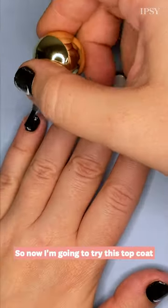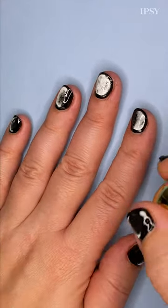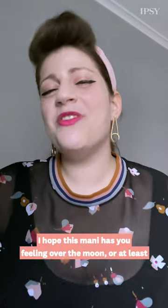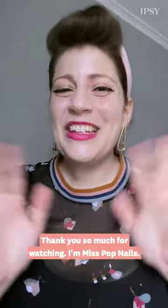So now I'm going to try this top coat that Ipsy sent me. It's by Misha Beauty. I hope this manny has you feeling over the moon, or at least willing to accept my cheesy jokes. Thank you so much for watching. I'm Miss Pop Nails. I'll see you next time. Bye!